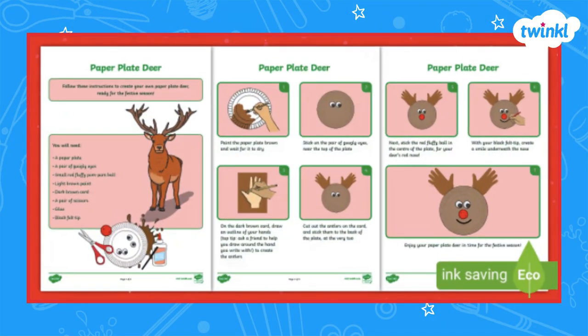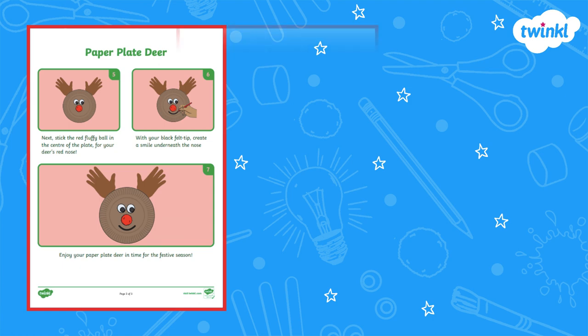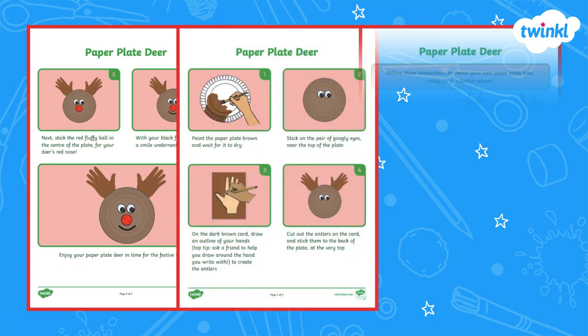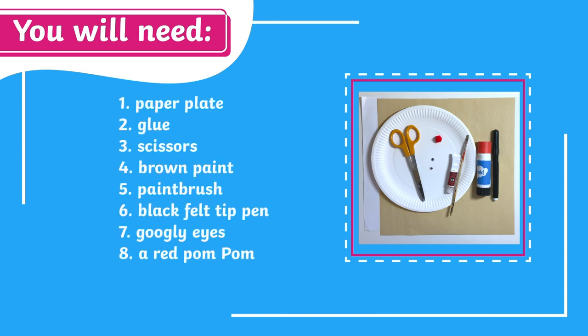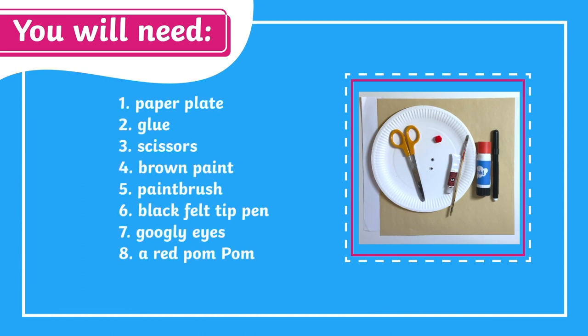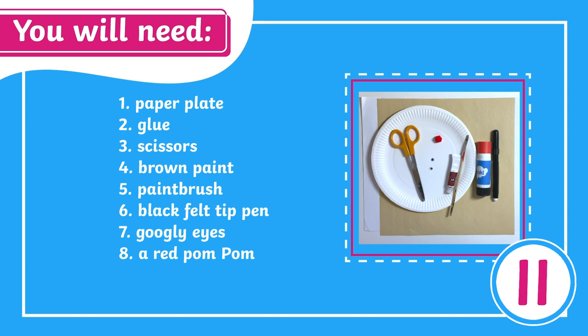Let's learn how to make this paper plate deer. This lovely printable craft activity comes with a list of supplies you will need to complete the activity, along with step-by-step instructions to guide you through each stage of the craft. Here's a list of all the things you will need in order to complete this activity. You can pause the video here to go and get your things and press play when you are ready.